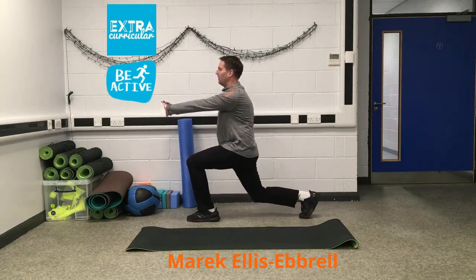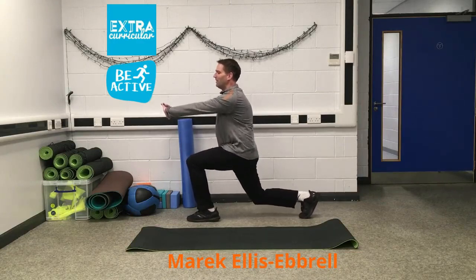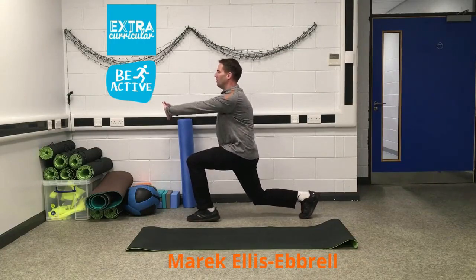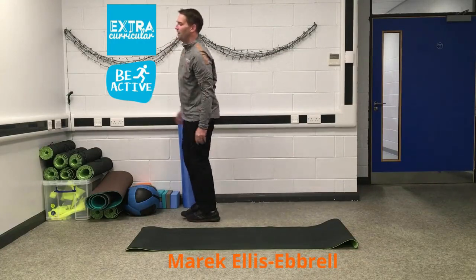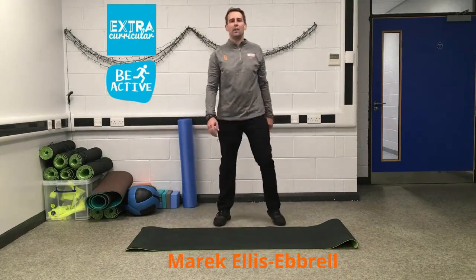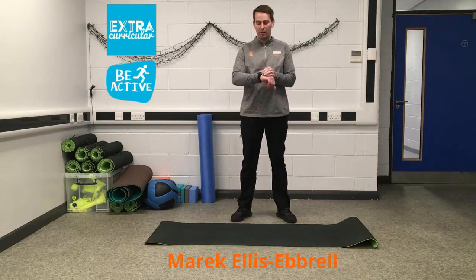We're just going to pulse that out — ten, nine, eight, seven, six, five, four, three, two, one. Down. Give your legs a shake. Good and great. Okay, so we're just going to have a thirty-second rest.